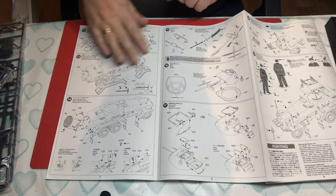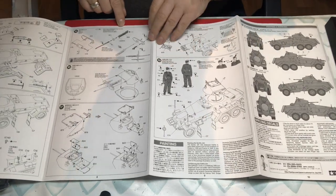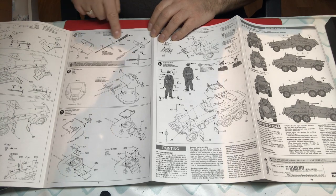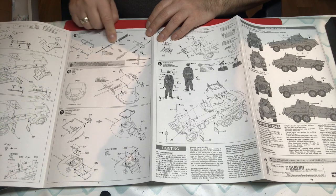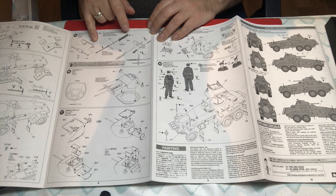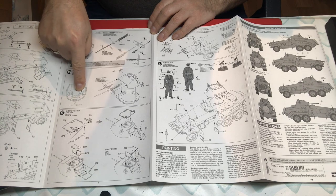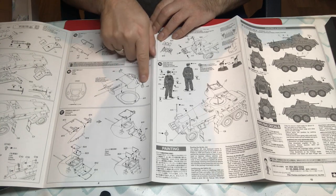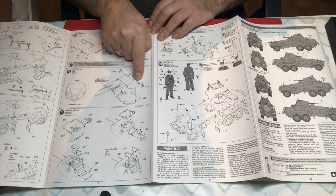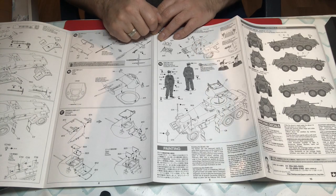Step 15: building up the turret. We have the back end of the main gun and the turned aluminium gun barrel that goes into the mantlet. A little bit of drilling to do in the turret roof, then all that goes together. Viewports could be shown open but you'd have to modify them. I didn't in the end.